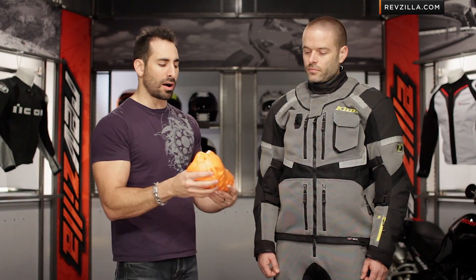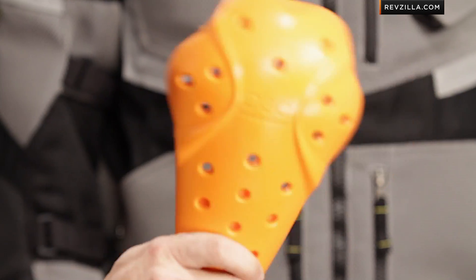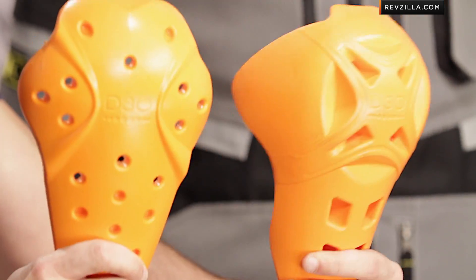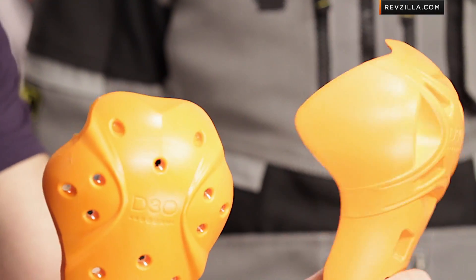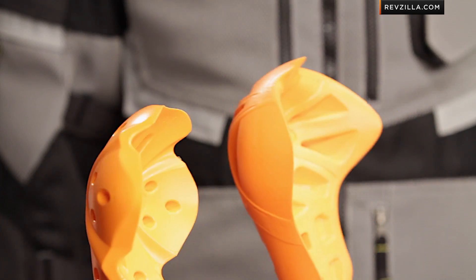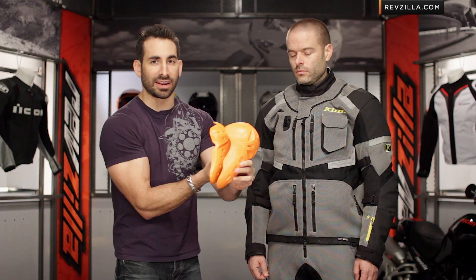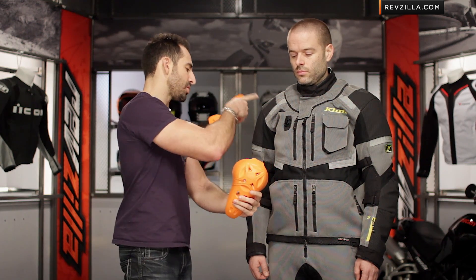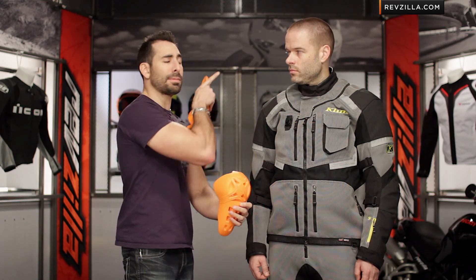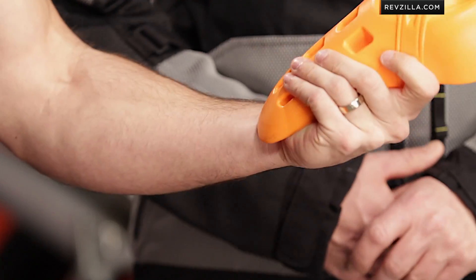I have two pieces of D3O armor here. This is the normal D3O T5 Evo Pro armor you'd see in the Induction, and this is the Zergo from the Induction Air. Look at how different these are — look at the profile, the side, how thick they are. They're asymmetrical and completely ridiculous from a thickness standpoint. The Zergo goes in shoulders, elbows, knees, hips, and the back protector. D3O T5 Evo Pro armor is awesome, but the Zergo is completely out of control — the most bomb-proof armor we've seen in anything.